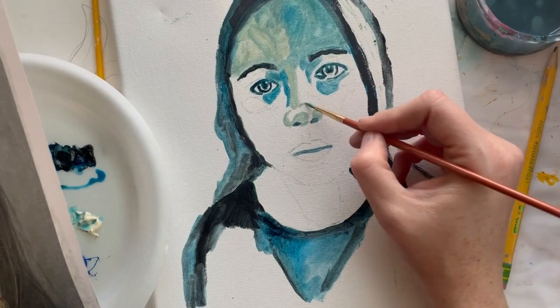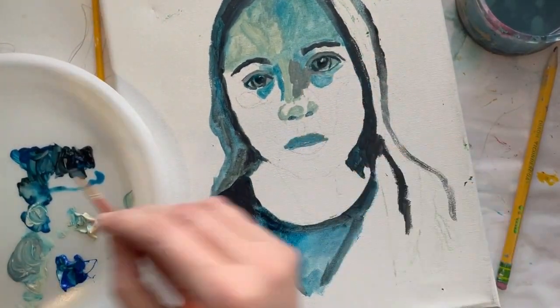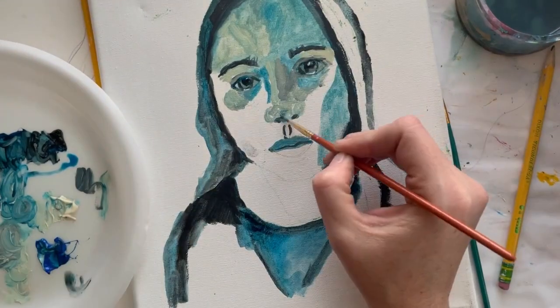In class, if you would prefer to use skin tone for this project instead of monochromatic, we'll talk about how that would work. So this is just a rough sketch, an idea of how to plot in your colors.